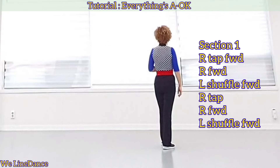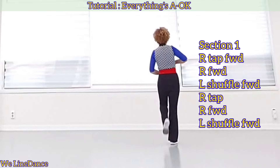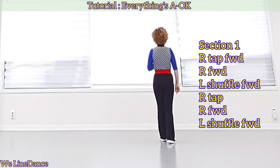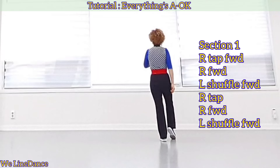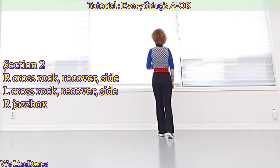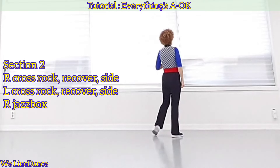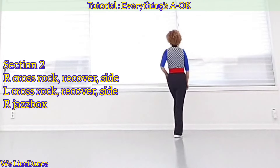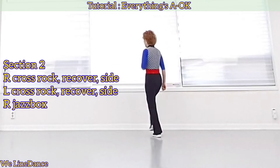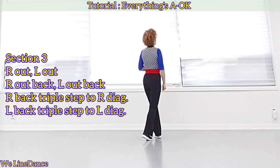Section 1: starting with your right, tap forward and step forward, shuffle forward. One more time — tap forward, step forward, and shuffle forward. Section 2: cross rock recover side, cross rock recover side, jazz box cross, bed side cross.